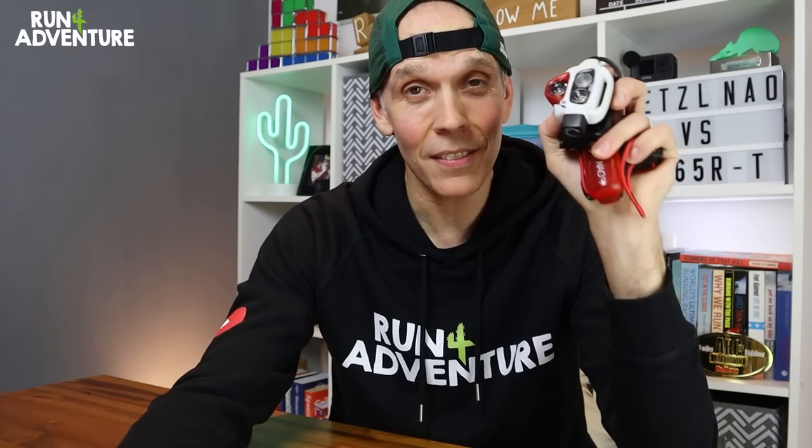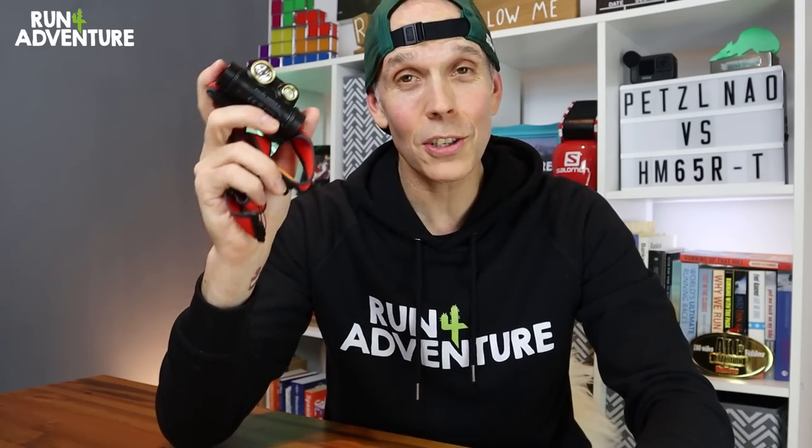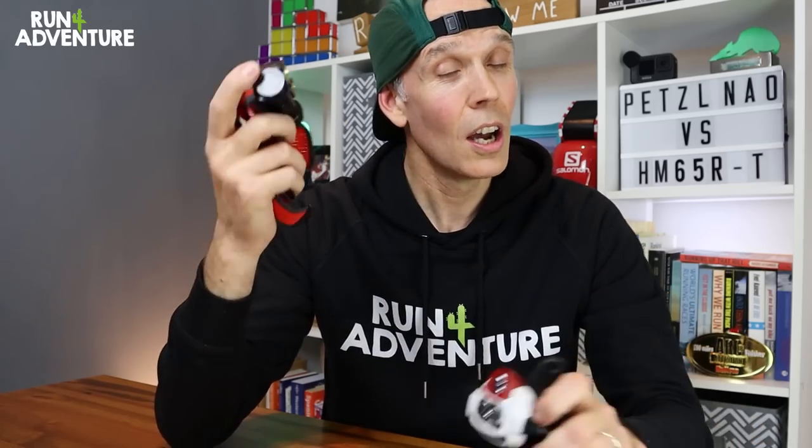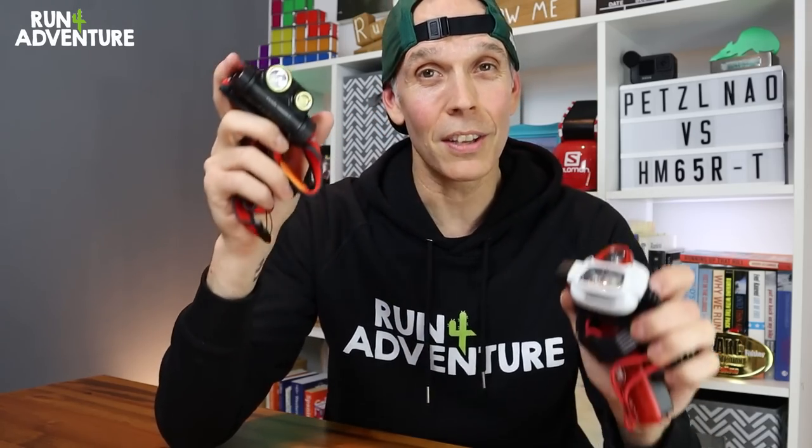In today's video we are taking a look at two heavyweights from the world of running head torches. The two we're comparing are my go-to Petzl Nao Plus — I've been a big fan of the Nao head torches for a lot of years — and the recently reviewed Fenix HM65RT. Since reviewing the Fenix on the channel, I've been asked which head torch I'd use in a long ultra race. So I thought the best way to answer this is to do a comparison video.